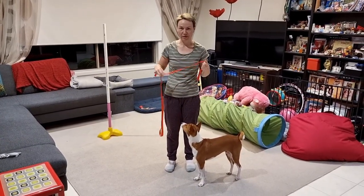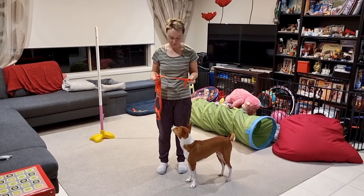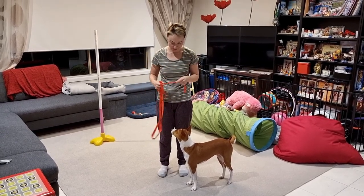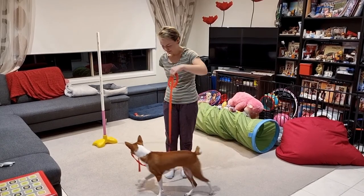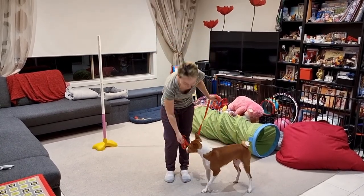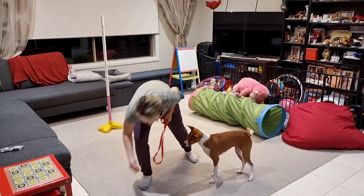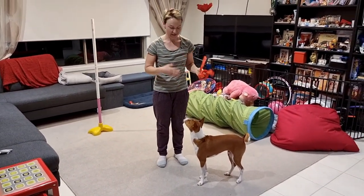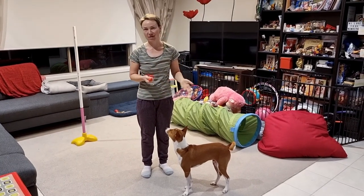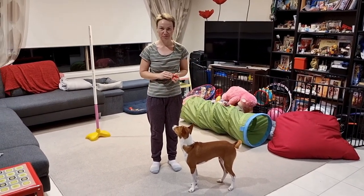And eventually, of course, that translates to him holding onto many different objects, including this one. Circle. Circle. Yes. Good boy. So I think it's a very nice skill to build up upon and create different new trick systems for this whole movement.